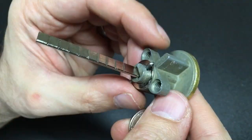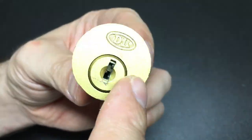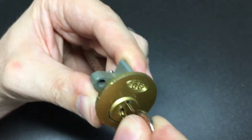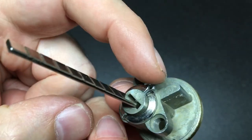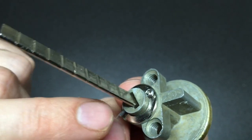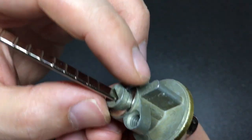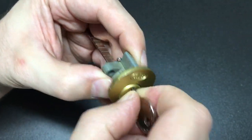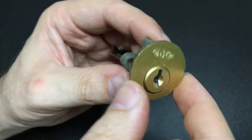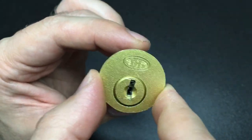This is a rim cylinder, but it's a wafer lock — you just don't see that. It works really nicely. It seems to be held in by some kind of washer and split pin combo, and I've just bent this split pin back so we can gut it hopefully quite easily in a minute. It's just such a curious lock — I don't think I've ever seen a wafer lock rim cylinder like this before.